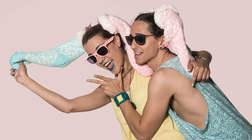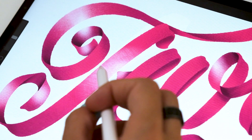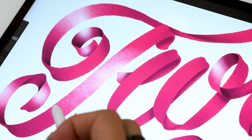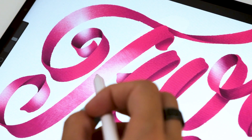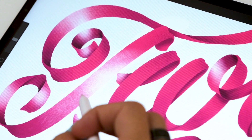Hi everybody! I'm Thea and I'm Jimbo, and welcome to our new lettering tutorial. In today's video we're going to show you how to do a ribbon inspired lettering. For that you will need an iPad, Procreate software, and to make things a bit easier, our handmade ribbon brush which you can download in our Treasury on our website. Remember that you'll find the link in the description below.